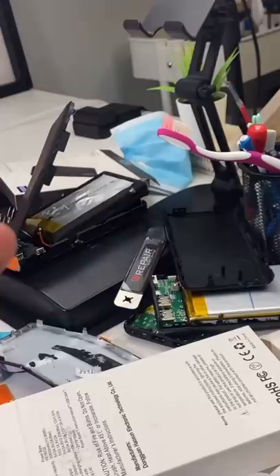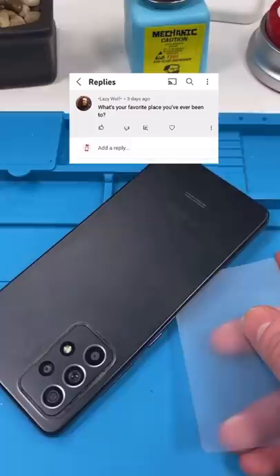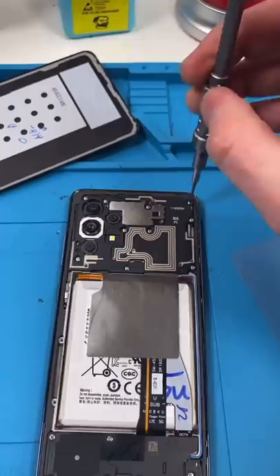We have a Samsung Galaxy A52. Sorry about the mess, I'm in the middle of exposing power bank lies. The Samsung Lazy Wolf asks: what's your favorite place you've ever been to? I would have to say Spain.